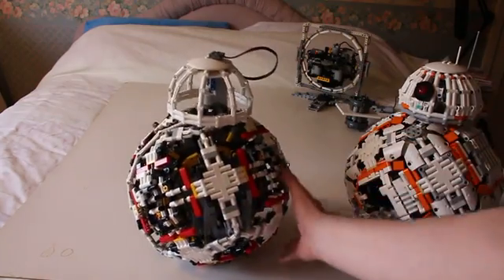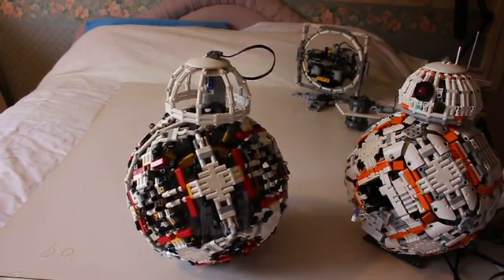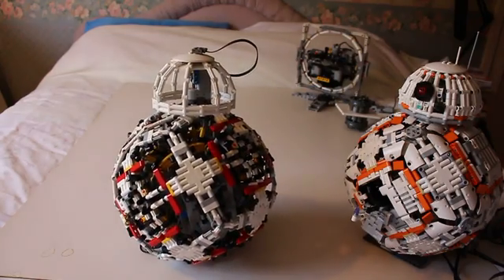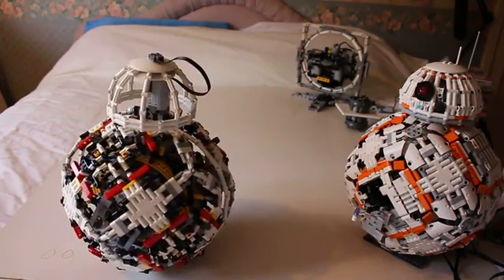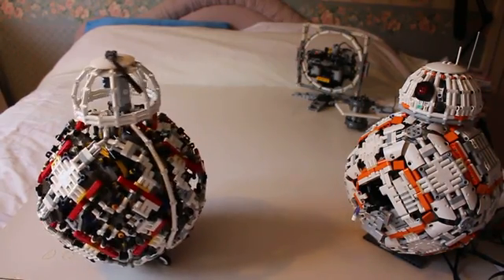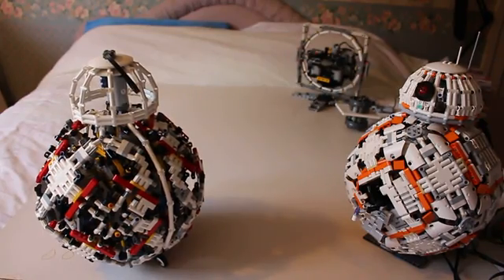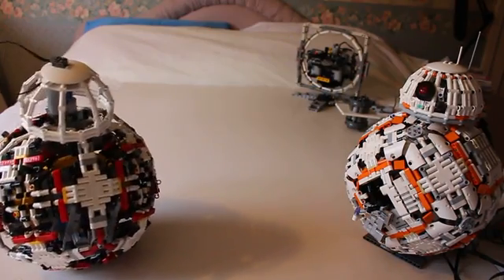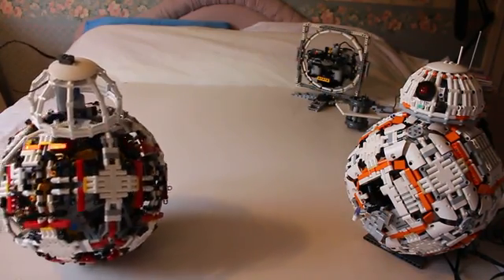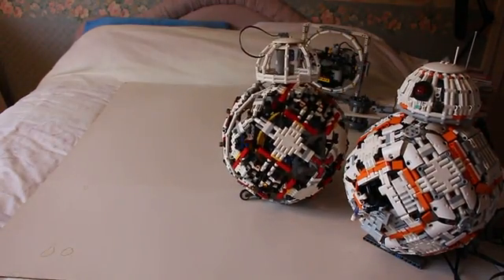Upright again. Which way round are we? That's the right way, I think. Come on. Two forwards, right back. So it's possible to roll, turn, and unspin with this model.